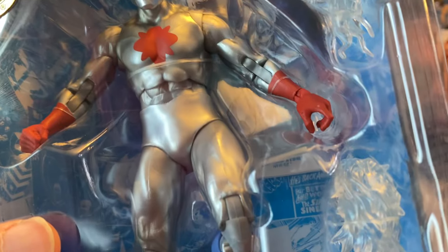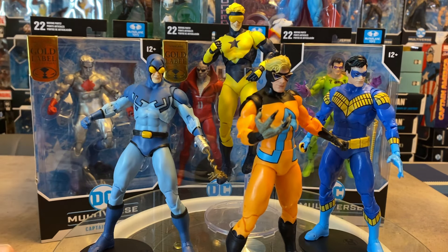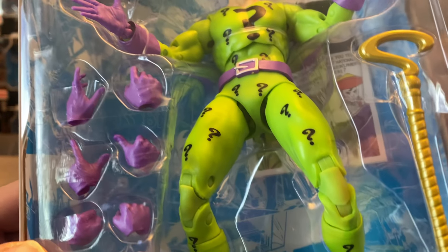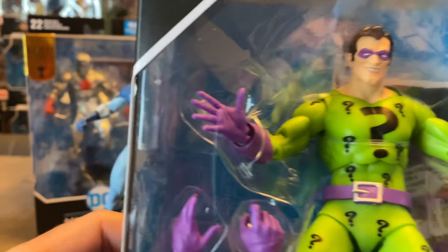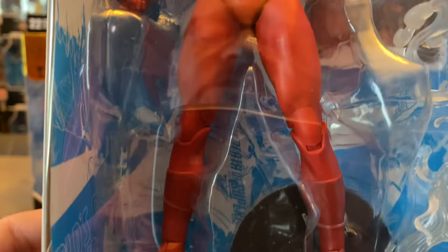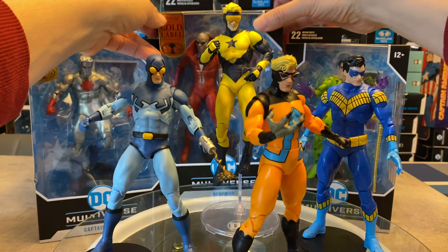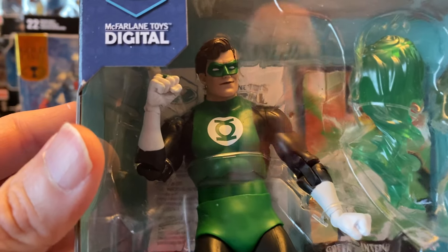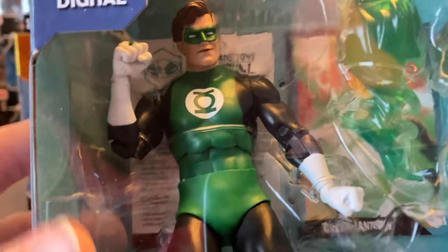In the background we've got Captain Atom — a Gold Label I'm so happy to have — using the same body buck. We've also got the Riddler, who came with three extra sets of hands and a really nice cane — he looks awesome. Deadman is another tough-to-find figure; it was a Walmart exclusive here in Canada. The new Green Lantern also looks fantastic using this body buck — much better than the original Green Lantern body buck with its long gangly arms. I can't wait to open him up and review him.